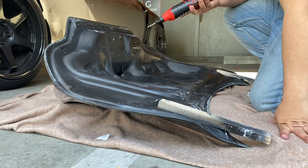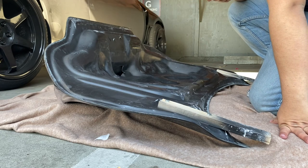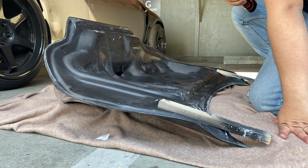I already got the whole shield marked out and I'm just gonna hit it with the dremel. Hopefully this should come out looking good.